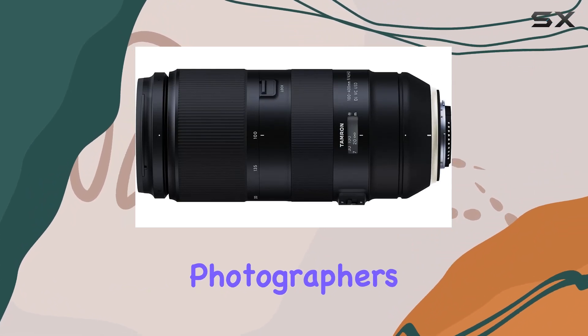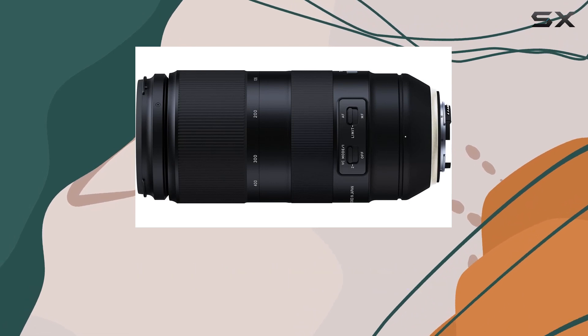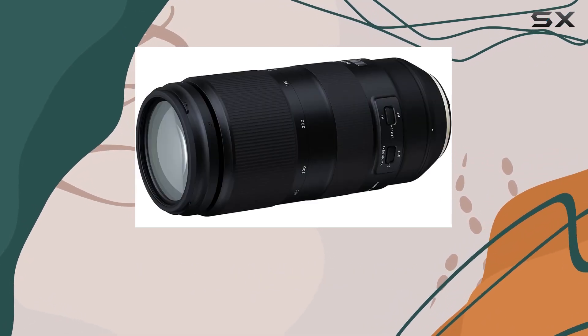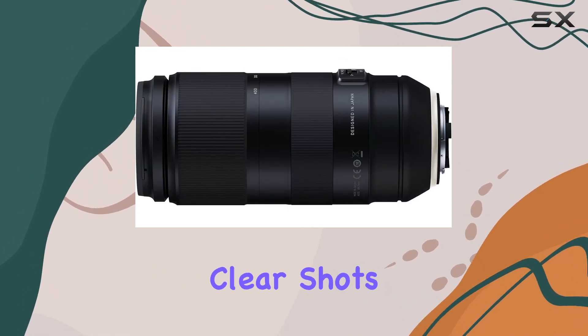Ideal for on-the-go photographers, this lens guarantees both flexibility and convenience without compromising image quality. Tamron's LD (low dispersion) lens technology eliminates aberrations commonly associated with telephoto lenses, resulting in crisp and clear shots.